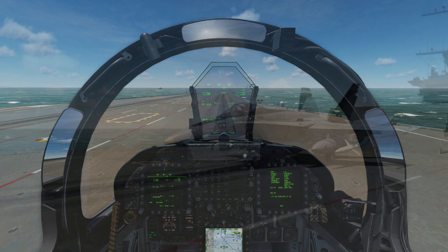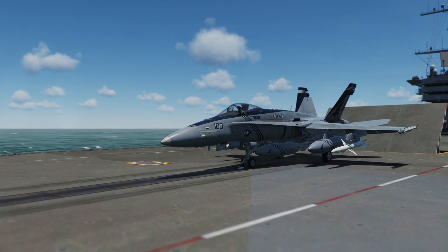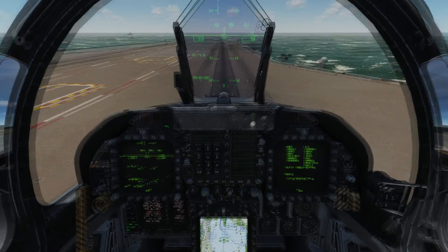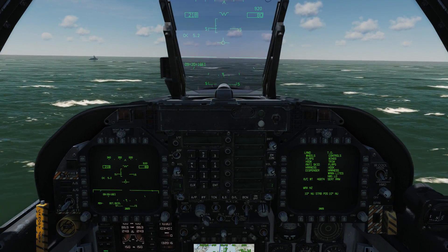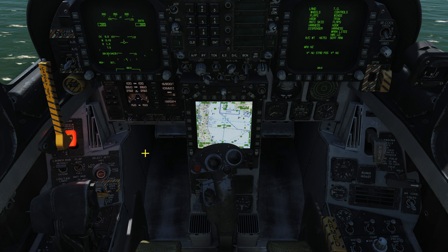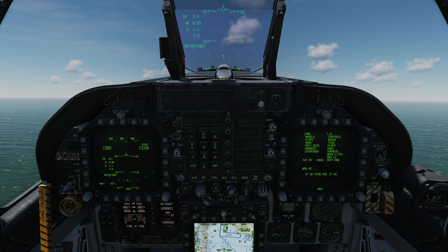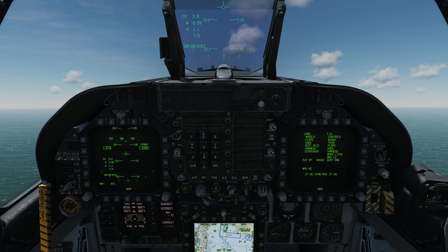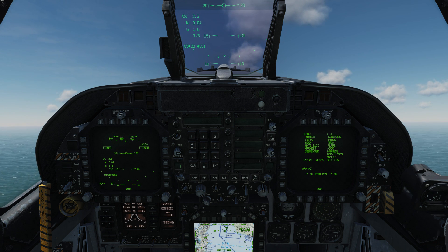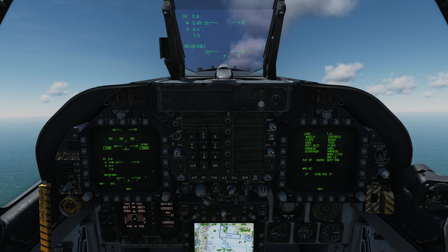We will now do the takeoff — throttle up. Watch the trim setting as we leave the deck; you can see it kind of neutralizes. Flaps center, gear up. What's happening is the flight computer is looking for the proper angle of attack as we leave the deck, and once it achieves that it zeros out the trim setting for us. So the pilot is literally hands off the stick during takeoff. There's no need to change anything once you're off the deck — just bring up your gear and flaps, and the flight computer takes care of lifting the nose and resetting the trims.